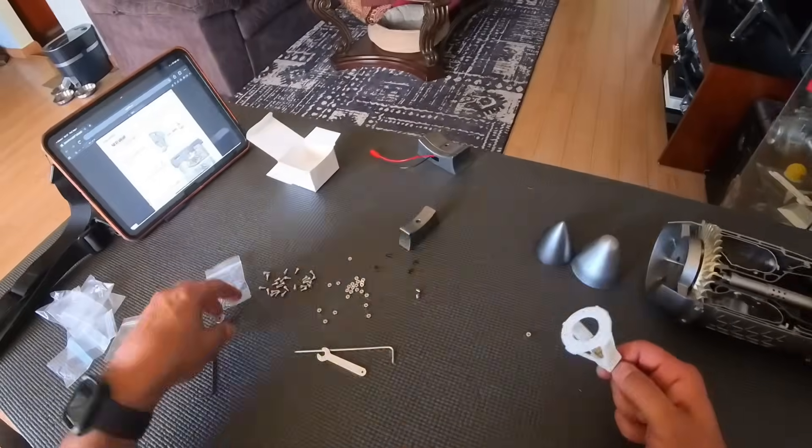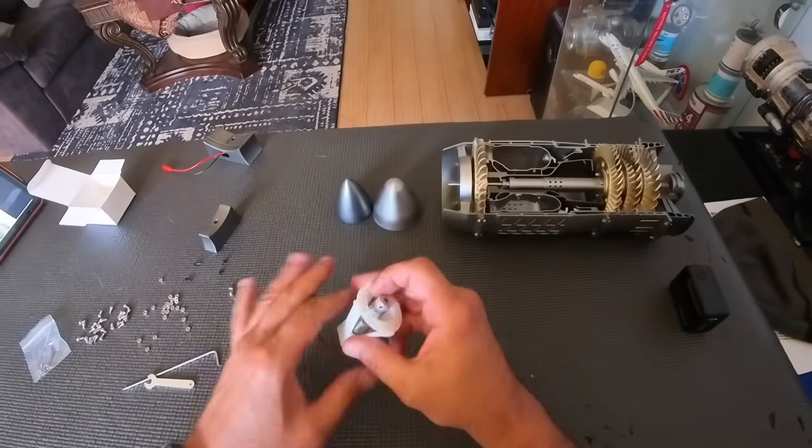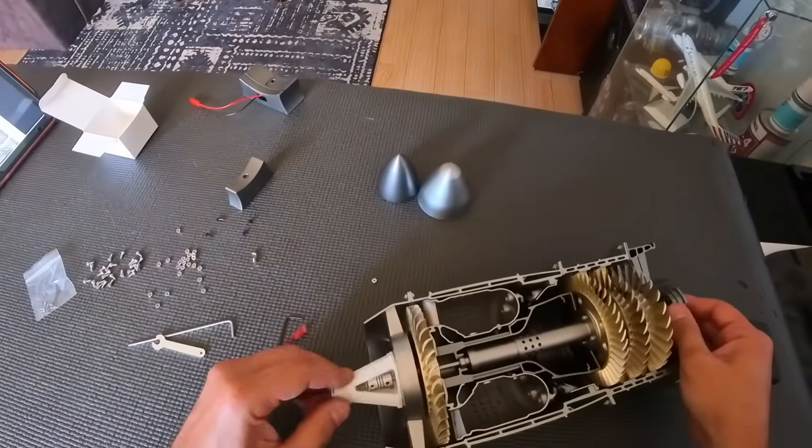The final steps are to attach the electric motor — it's a DC powered motor that just needs two triple-A batteries — and we are almost done.